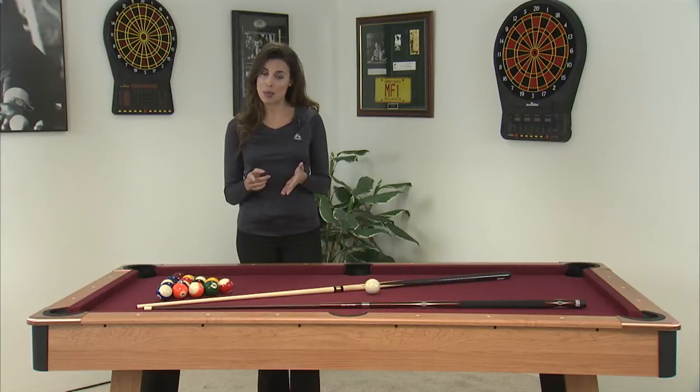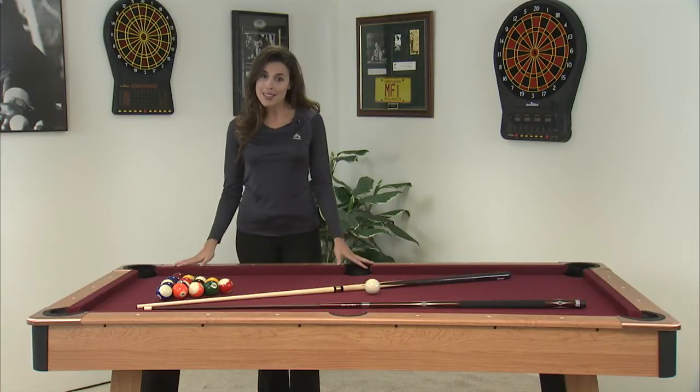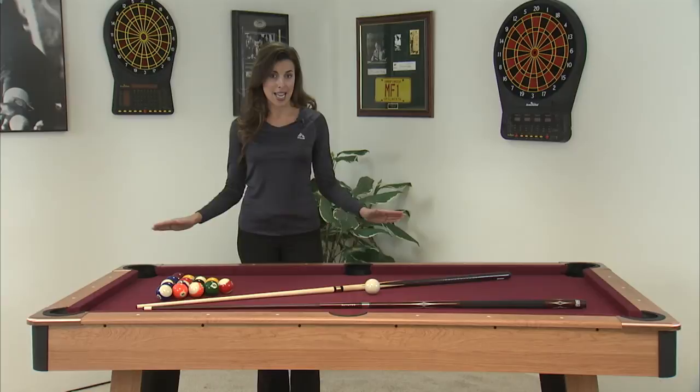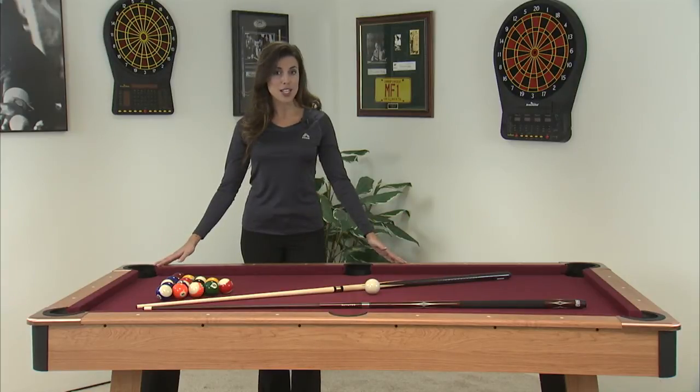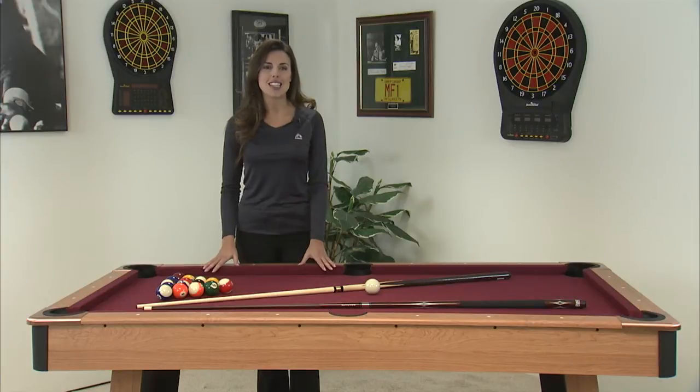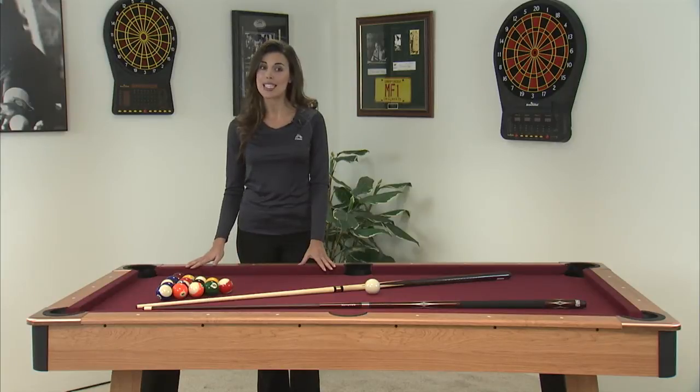Are you looking for a quality billiard table that won't break the bank? The Minnesota Fats Fairfax is a perfect entry-level table. Its top dimension is 80 inches by 44 inches, so it will fit almost any room. The table is designed in a contemporary style with an attractive light cherry finish, so it'll blend into any game room.